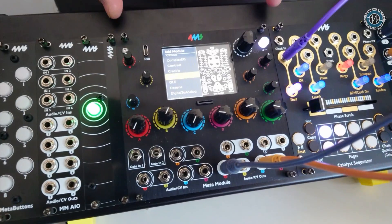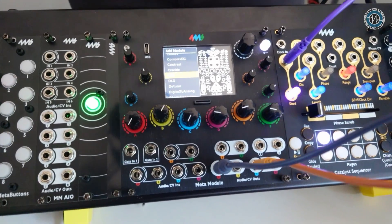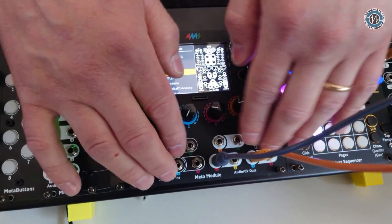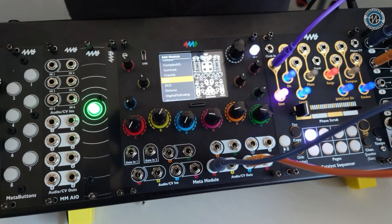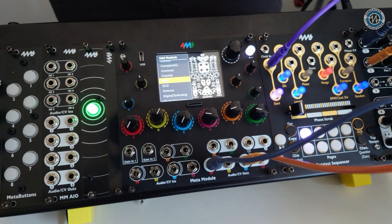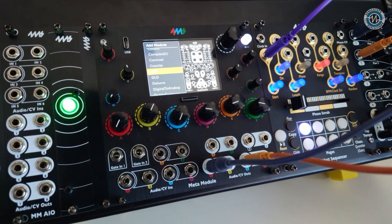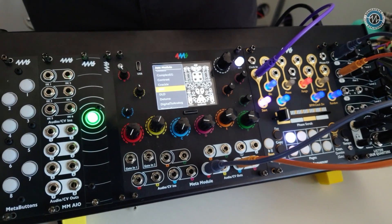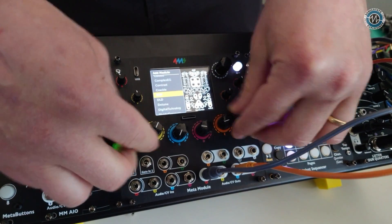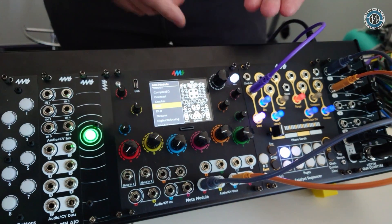So here it is. The Meta Module plays virtual software patches on Eurorack hardware with real knobs, real CV jacks, buttons and things. You get the benefits of software where you can load and save patches, or add multiple instances of a module, and you also get the benefits of hardware where you actually have a tactile, real interface where you can touch and patch to other things.